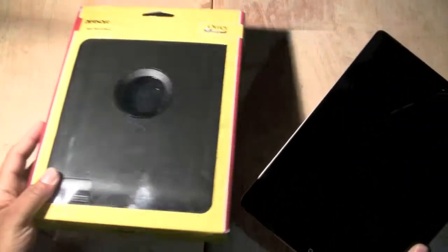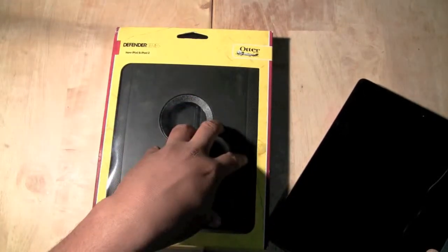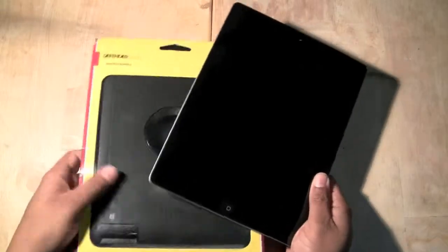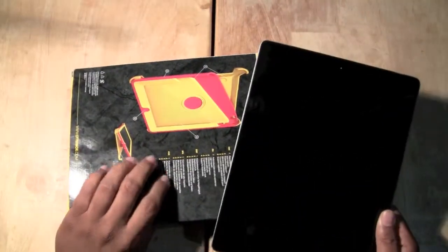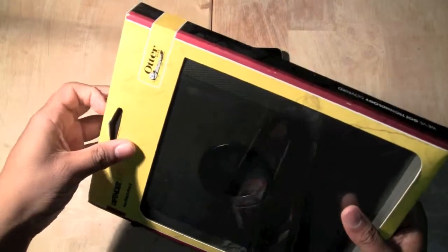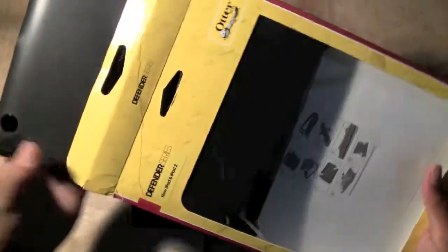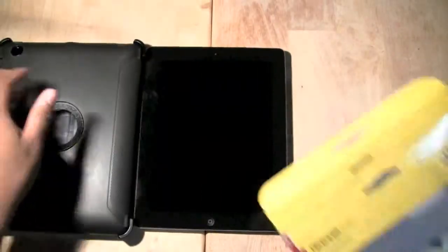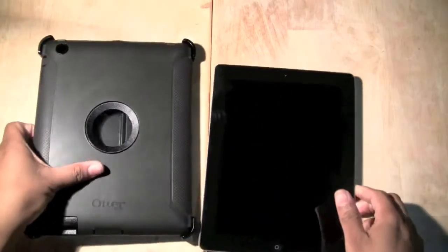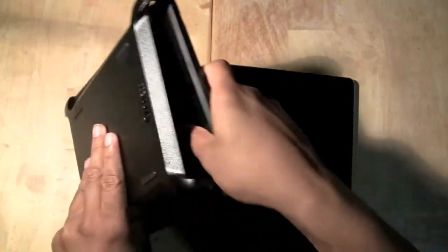You need to get one of these, which is called the Defender Series, made by Otter — it's the Defender Series of their special industrial iPad cases. If your kid happens to drop things, don't let it be your new iPad. You ain't going to want to drop one of those unless you have it in this. I want to show you how to put your iPad in this thing and go over what you got in the box. This thing is $99.99 unless you get it on sale or used on Amazon.